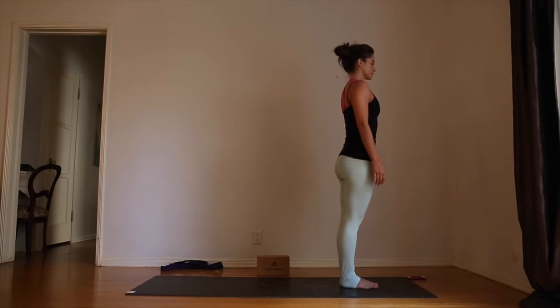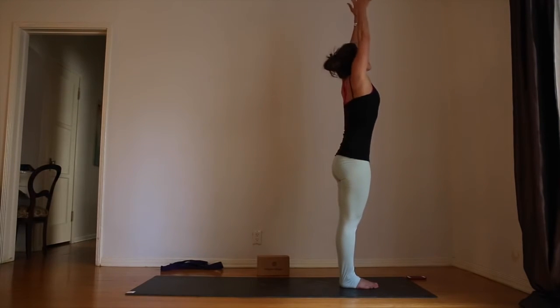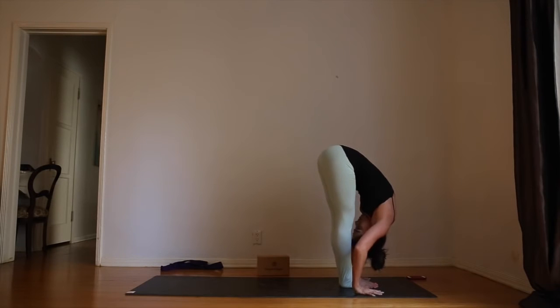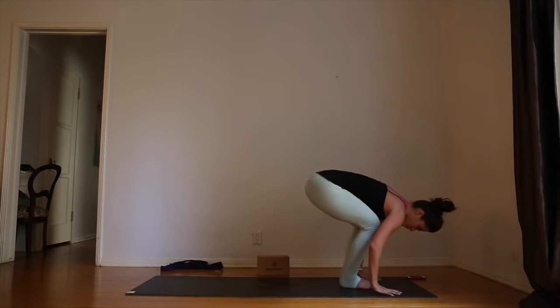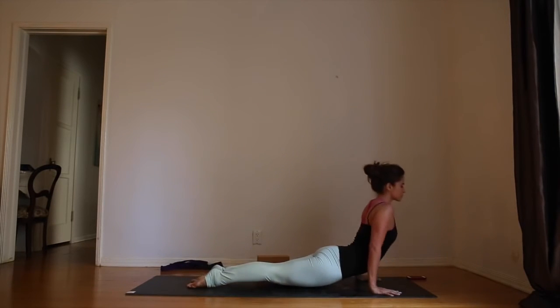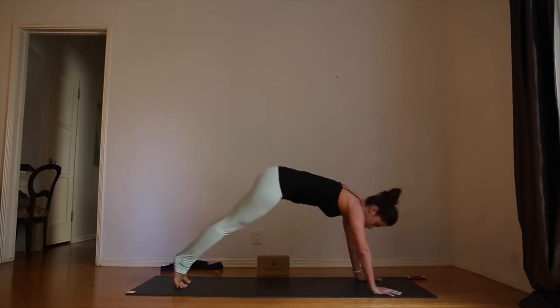From here, step to the front of the mat. Feet together, knees together — tadasana, mountain pose. Inhale, arms overhead. Exhale, forward fold — chin to shins. Inhale, halfway lift — long spine. Exhale, hands to the mat, jump or step back — plank pose. Inhale, chaturanga. Roll over the toes — up dog. Roll over the toes — down dog. Last one of the day, make it your best one.